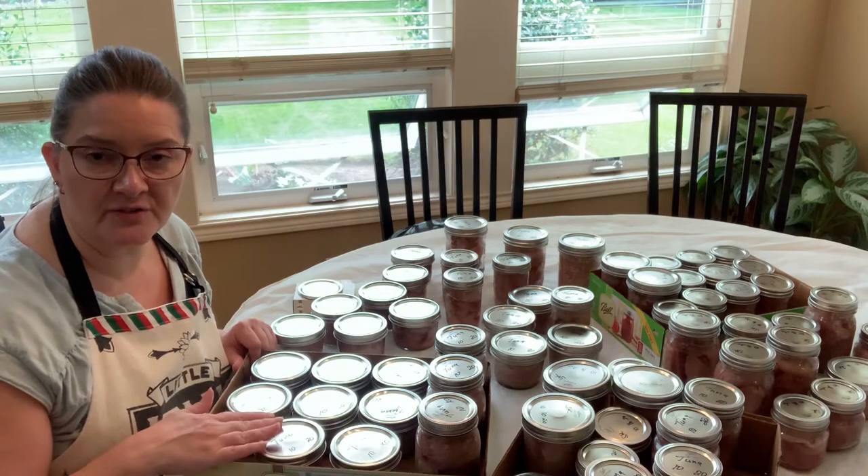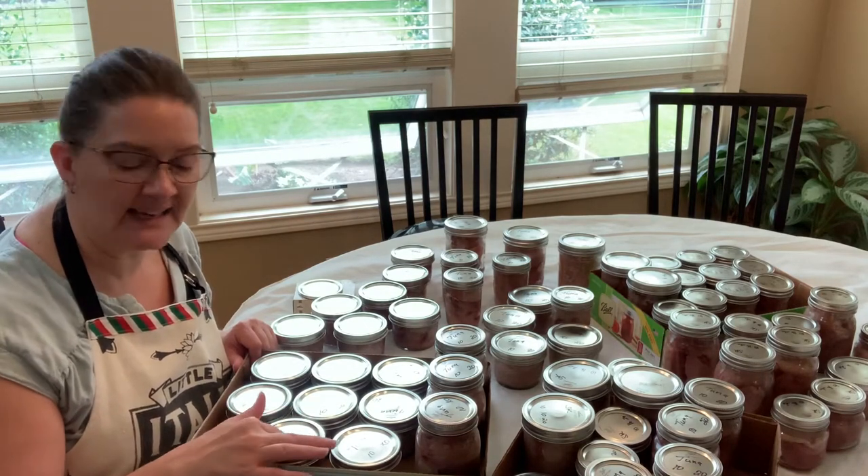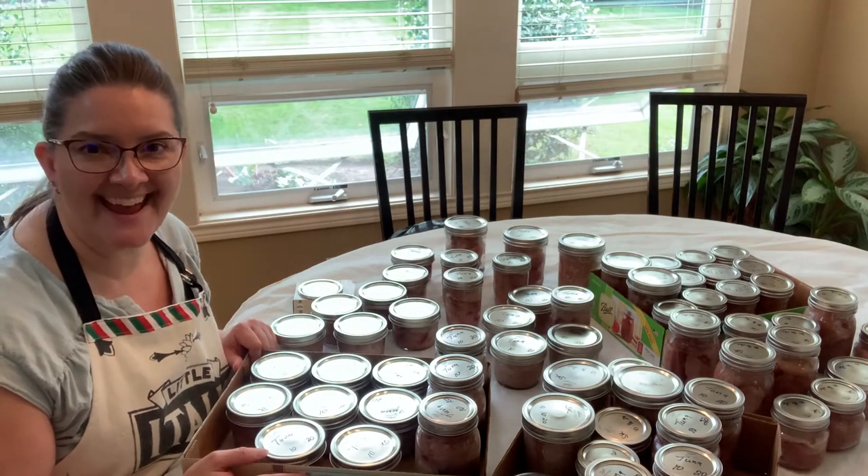The most important part of canning is making sure the jars seal. You need to make sure that the rims are very clean — that's what we're doing today.